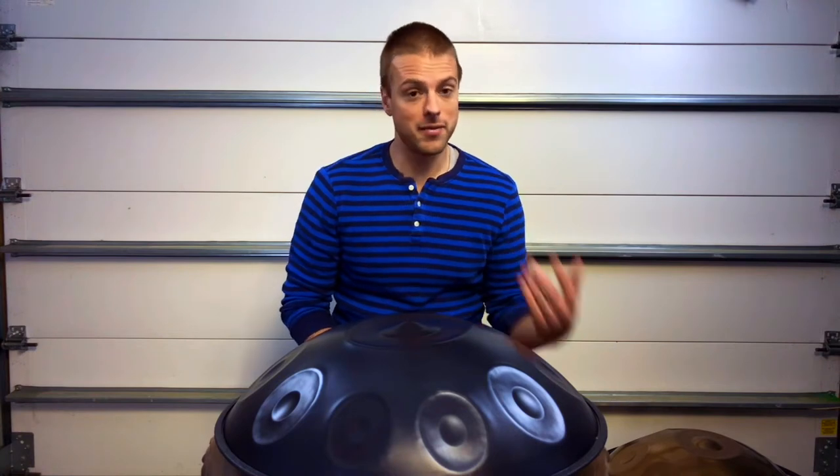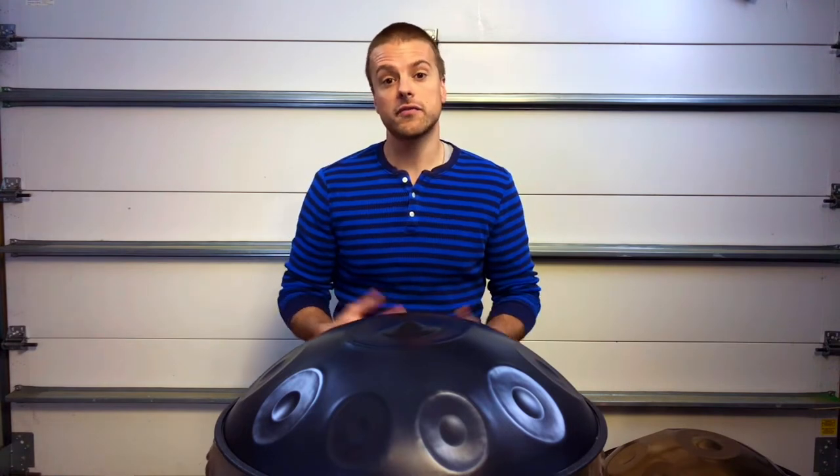Today I thought I would make a comparison video of two instruments that I have built of the same scale — D Celtic minor 10 — one made of nitrited steel, one made of stainless. I'd like to provide a disclaimer: these are instruments that I myself have built. There are a lot of preferences and opinions out there by a lot of different makers and players, so I am not the end-all be-all for these two materials, but hopefully this will give you a little more information if you're trying to find out the differences and you're getting ready to make a purchase.